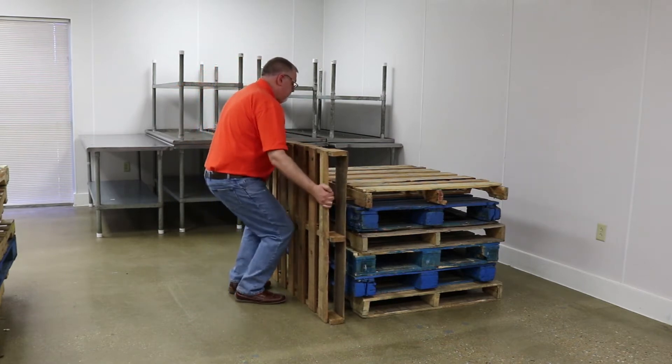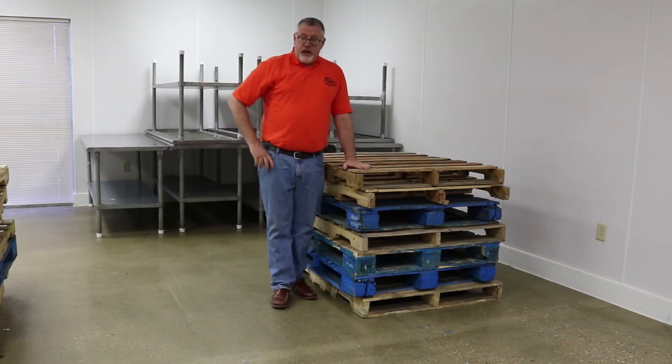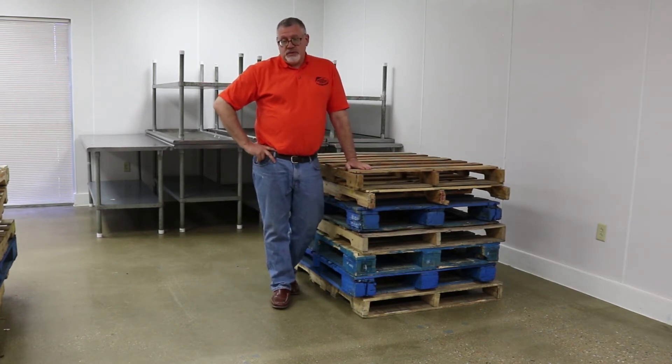Take a look. These pallets — the white pallets — are going to be anywhere from 20 to 30 pounds apiece. The blue or red pallets that we have in the facility are anywhere from 70 to 80 pounds apiece. If you want a team lift, please do so. If you need help from one of our other volunteers in the facility, please ask. We've got plenty of help that will be around for you.